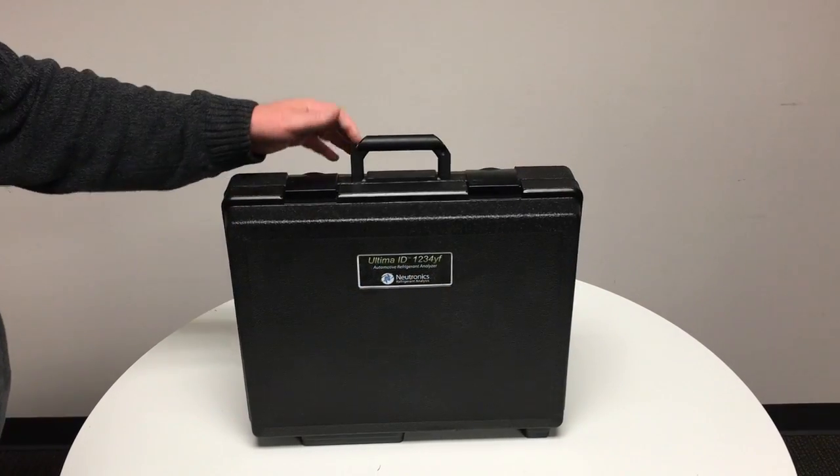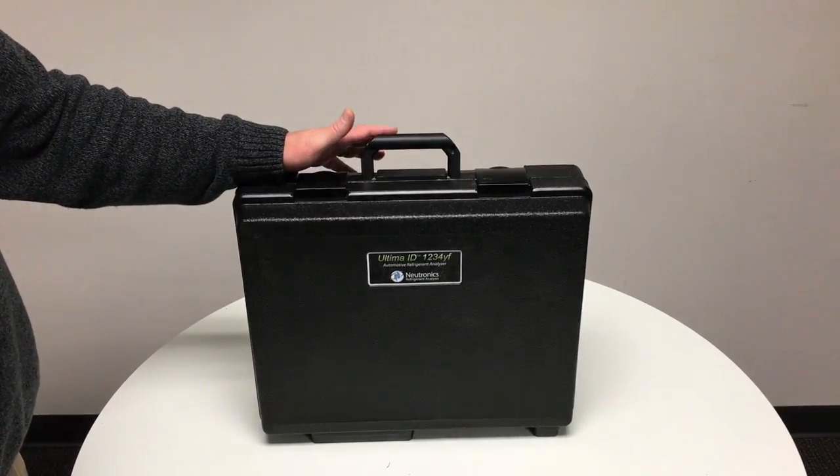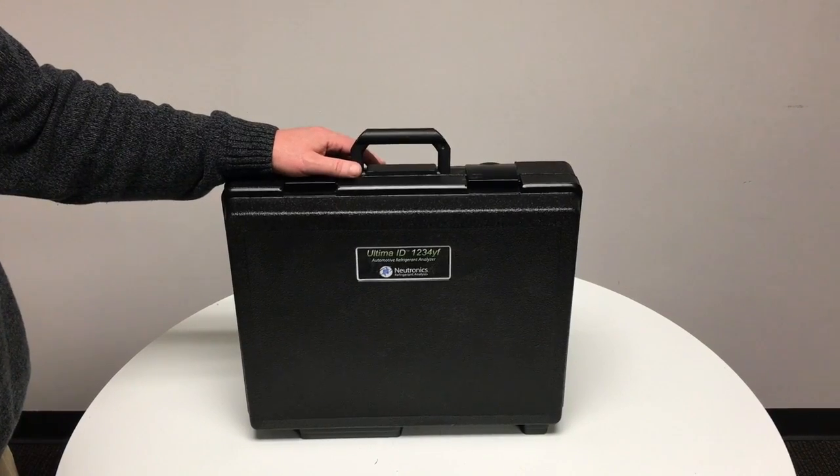This video will walk you through the contents and proper use of the Neutronix Ultima ID 1234YF refrigerant analyzer.